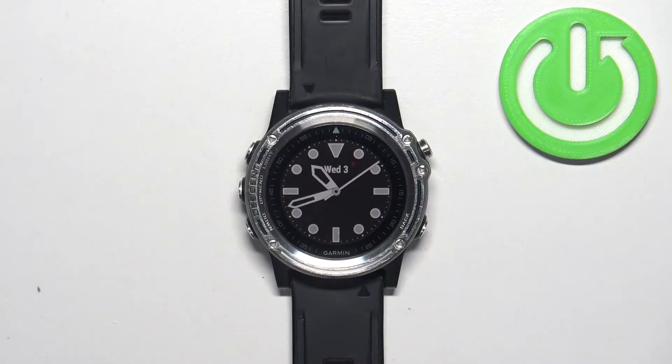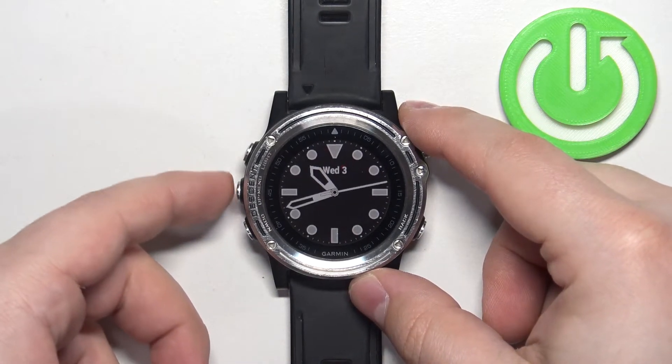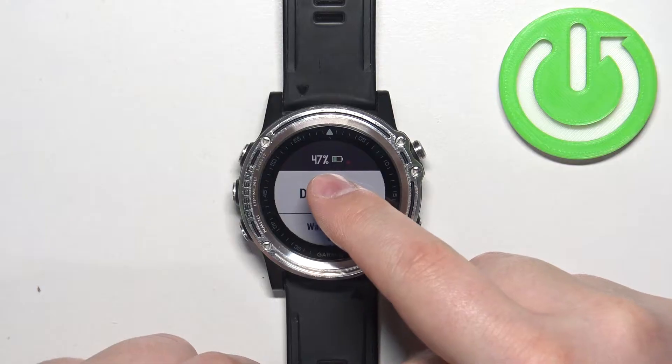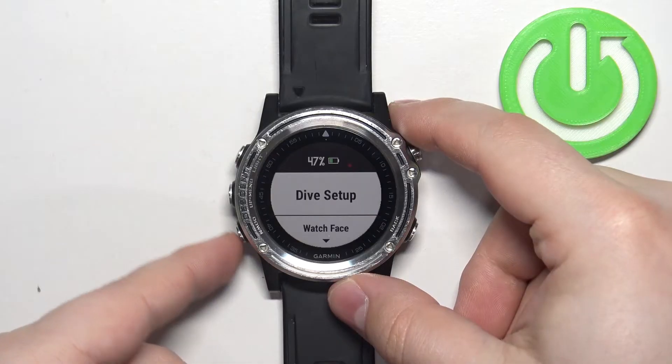The first thing we need to do is open the menu on our watch, and you can do it by pressing and holding the up/menu button. One thing I forgot to mention: make sure that the battery level on your watch is at least above 20 or 30 percent, because if the battery dies during the resetting process it might damage your watch. Now let's continue with the reset.